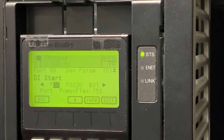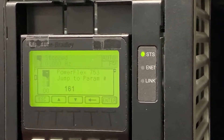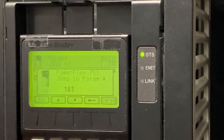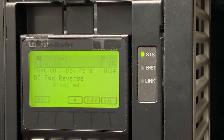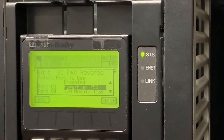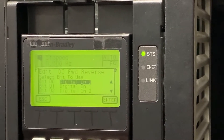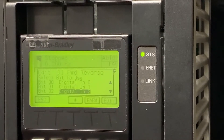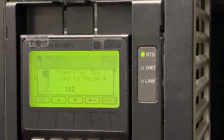Now that that's set up, we're going to go back to parameters again and move to parameter 162. This is our digital input forward-reverse input. We're going to edit it, select port 0, digital inputs, and then select digital input 2, which is associated with our two-position switch. This will allow us to switch between forward and reverse depending on the position of the switch.